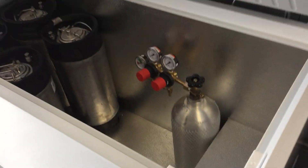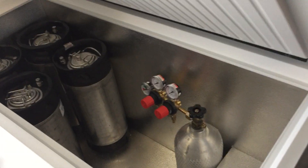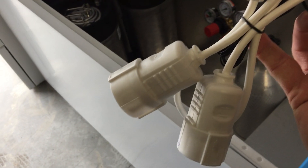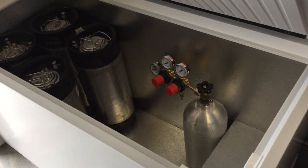I went to the store and picked this up — it's a 14 cubic feet, or 400 liter, chest freezer. I've got my STC-1000 with the two plugs, hot and cold. I generically marked them — yeah, this one's cold and this one's hot.